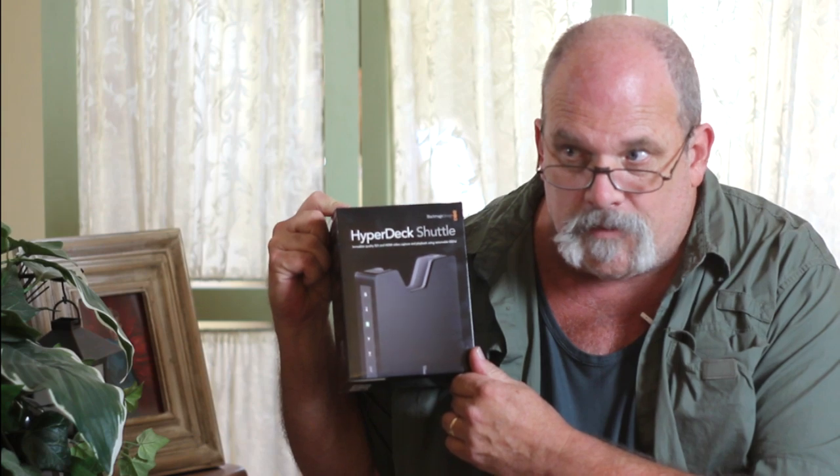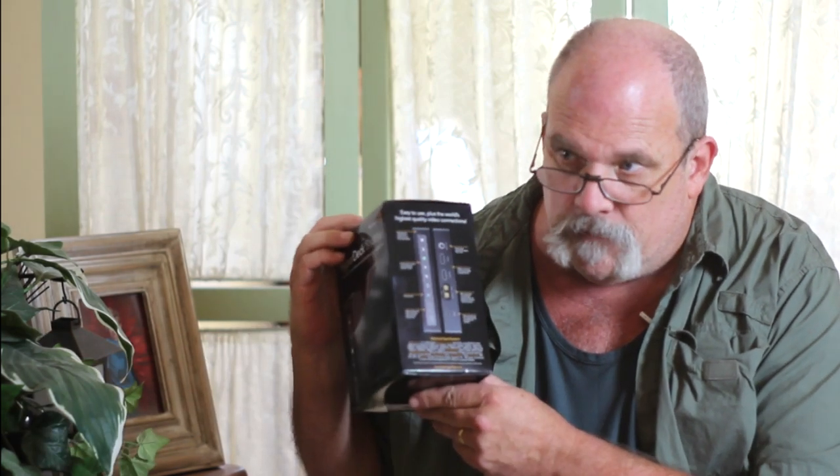It comes in a nice box — very robust, very heavy duty. I'm using the HyperDeck Shuttle because I want to use my camera to shoot in ProRes HD instead of the standard Canon format, and with a bit higher quality. It basically records exactly what the sensor sees. My big screen TV isn't quite the same color as the output, but it is pretty darn close. I like it a lot.